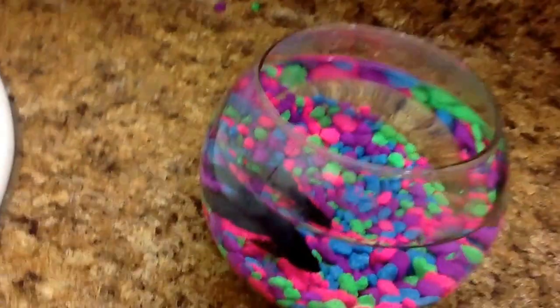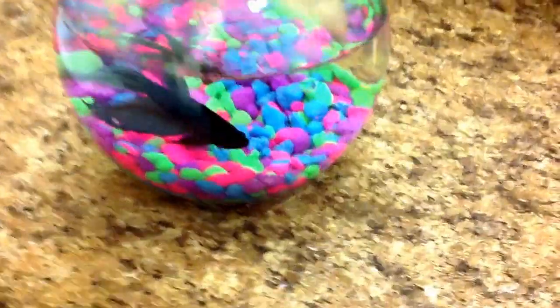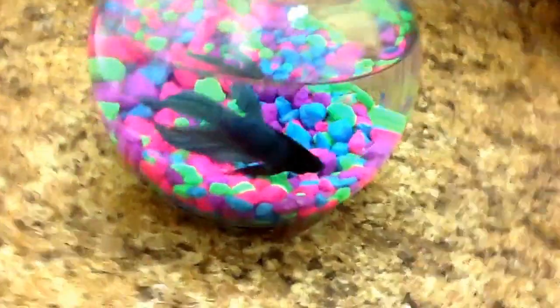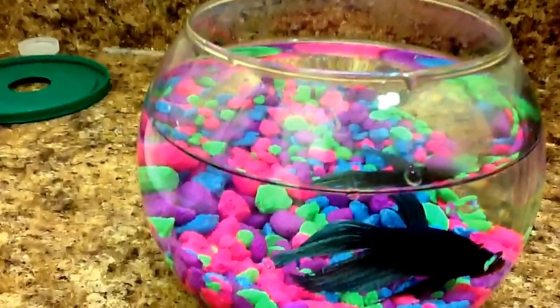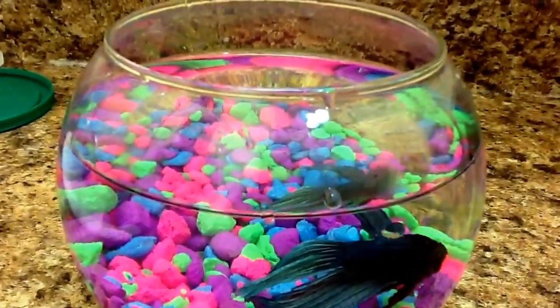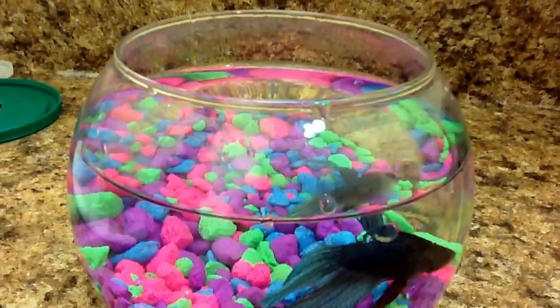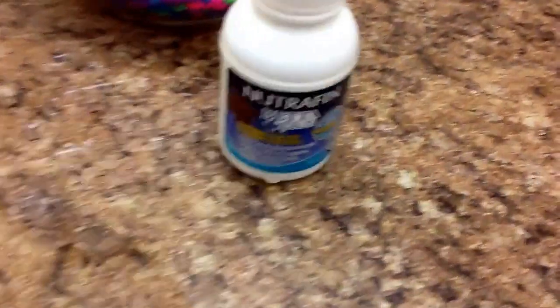And you're done — really easy! So to recap: throw out the water that was in the bowl, clean the rocks with your hands, put water in, and then put conditioner if you have to. I use the betta fish conditioner. If you use tap water or any type of water that has chlorine, just make sure to put some water conditioner.